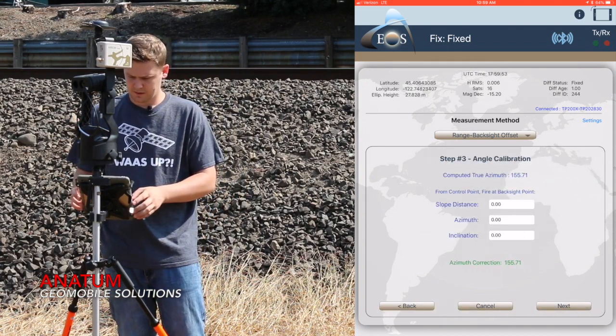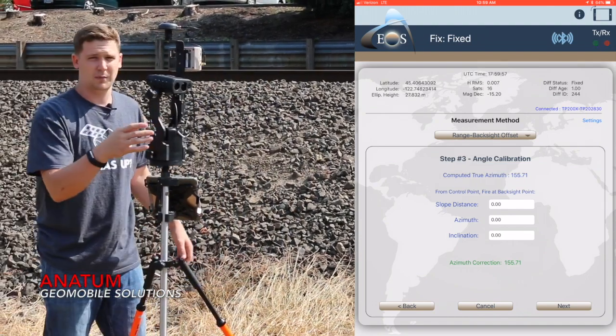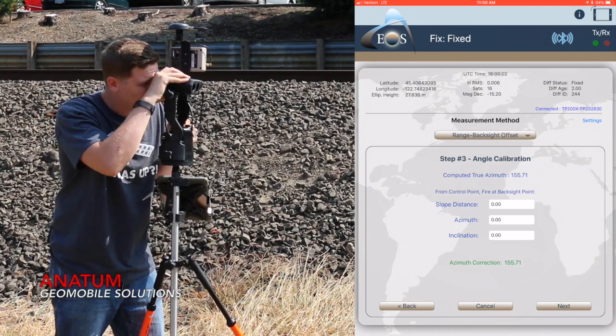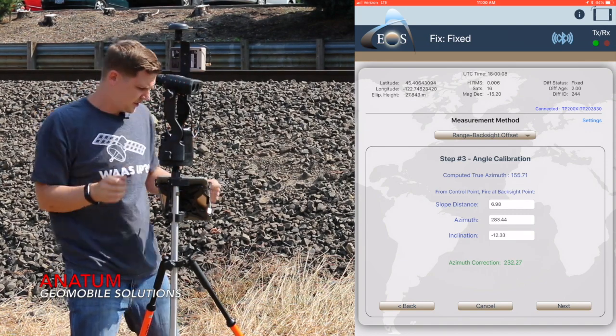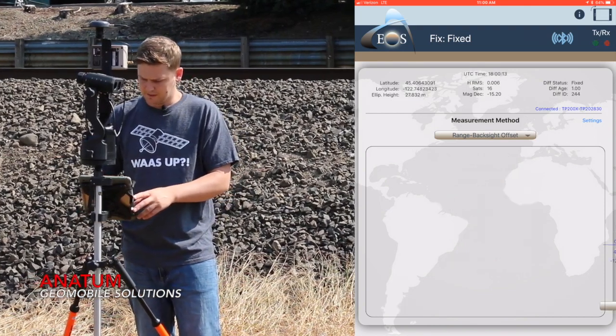I'm going to hit next and now it's going to do angle calibration — this is what's called the backsight. So I'm going to use my laser range finder, point back to my original marker, and press and hold the fire button to shoot. It's going to populate the values inside EOS Tools Pro, and then I hit next.